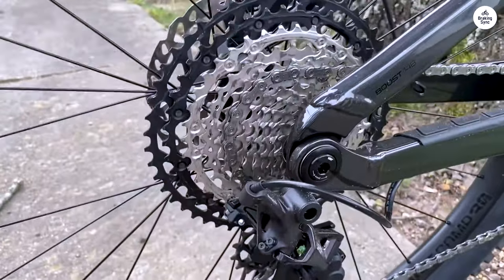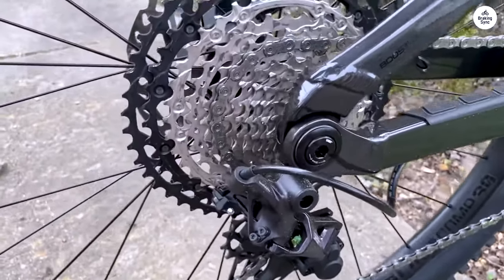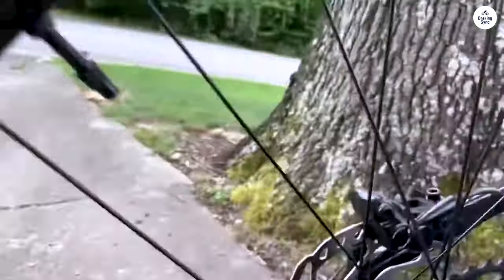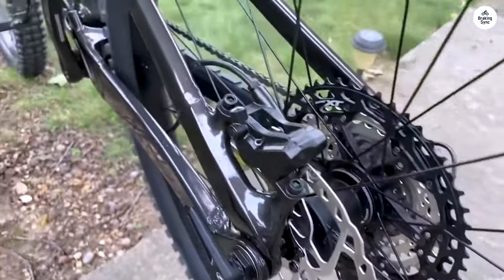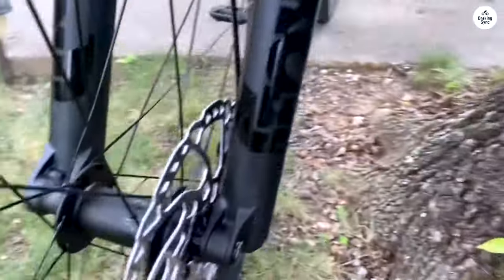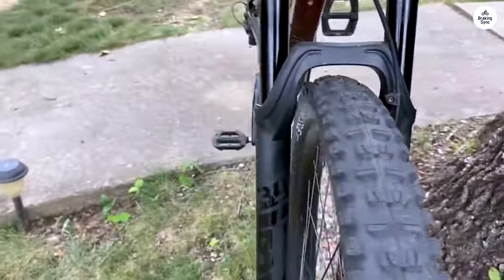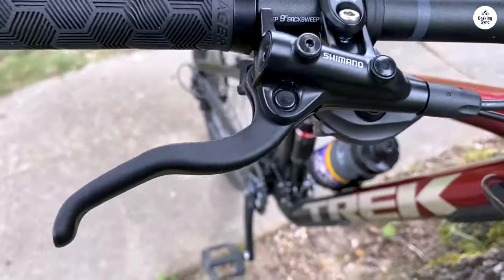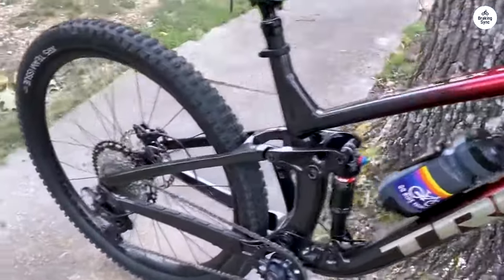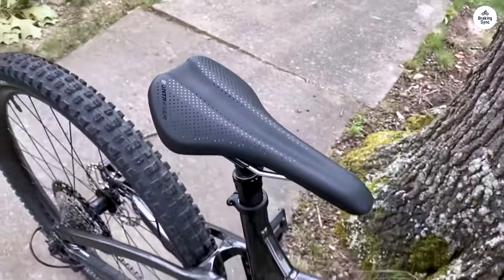I didn't feel nervous about tackling more technical sections because I knew the bike could handle it. Another thing that gave me more confidence was the braking. The Fuel EX-8 comes with Shimano four-piston hydraulic disc brakes, and they are really powerful. I could stop quickly when I needed to, which is important when you're riding fast downhill. The brakes also have good modulation, meaning I could control how much I was slowing down without skidding or losing control. Even on longer descents, the brakes stayed strong and didn't fade.